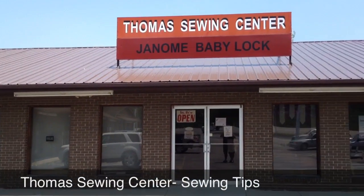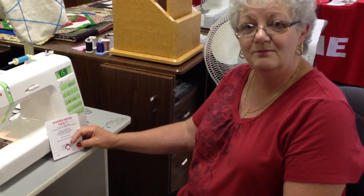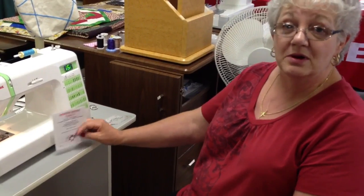Welcome to Thomas Sewing Center Sewing Tips. Hi, this is Barbara. Welcome to Sewing Tips for this week. I've been on vacation sewing and missed a week, but today we're going to learn how to use the binding miter tool to apply binding to your quilt.